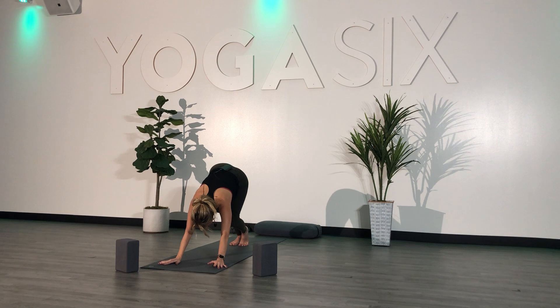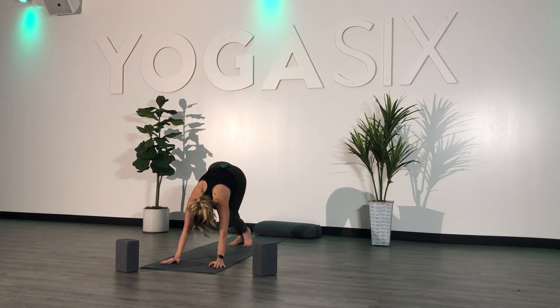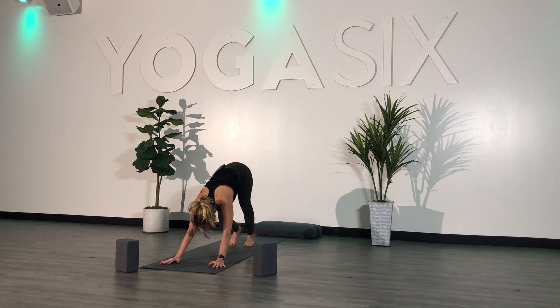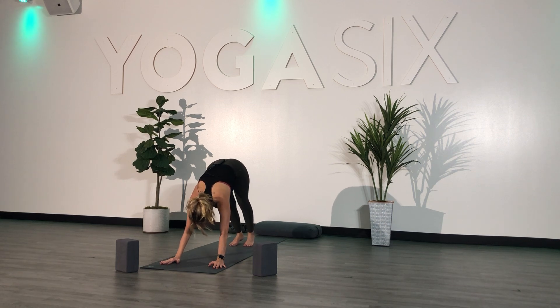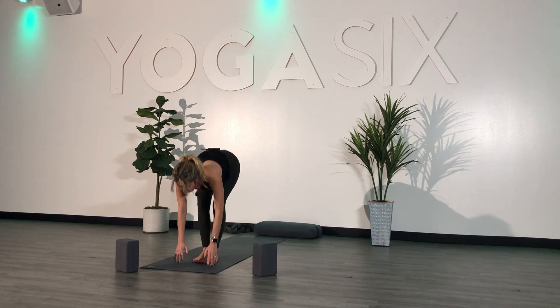Pedal out your feet, get a little bit of movement. Roll out your ankles if you need. Come back to your breath. Inhale. Exhale. Inhale. Exhale. One more breath — inhale. Exhale. Inhale, look forward. Exhale, step or hop to the top. Inhale, halfway, and fold.